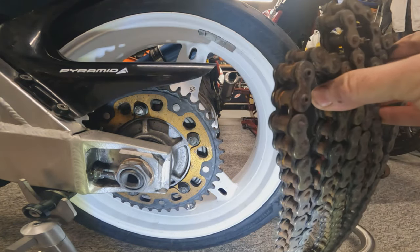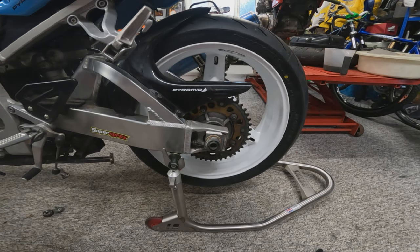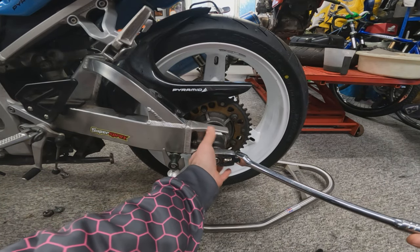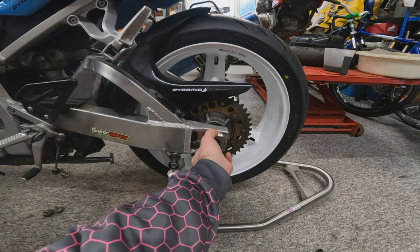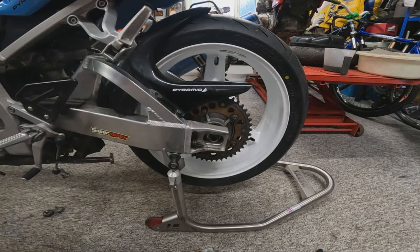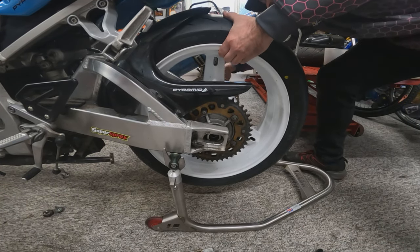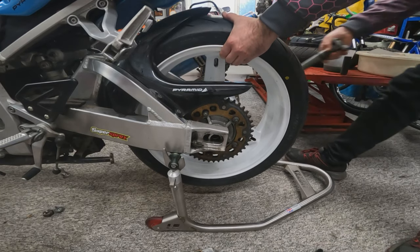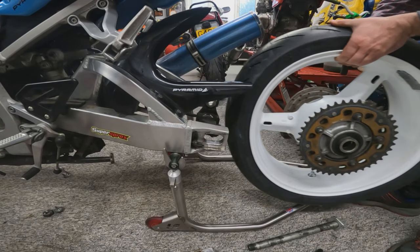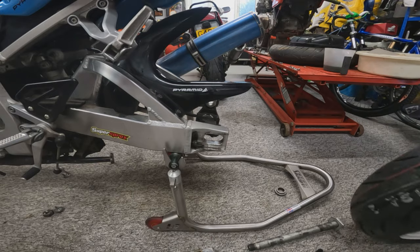There she is — no injuries. So now we've got the chain off we can remove the back wheel by undoing this large nut there, previously loosened. Pushing out our axle, removing it from the other side, and remove the rear wheel. Now let's go over to the workbench and talk about chains and sprockets.